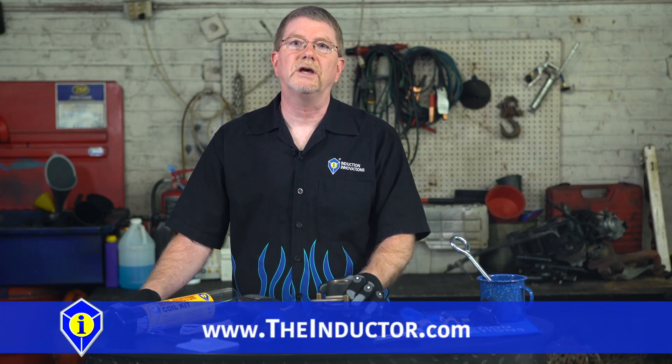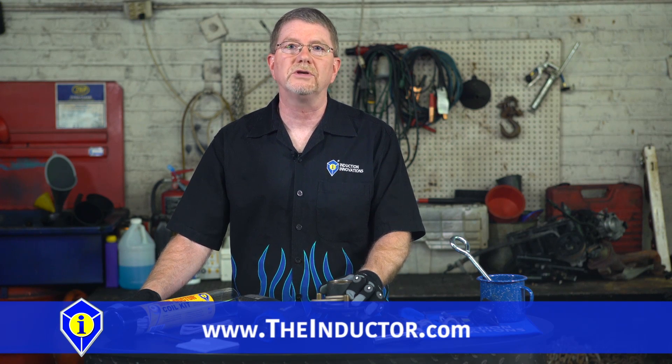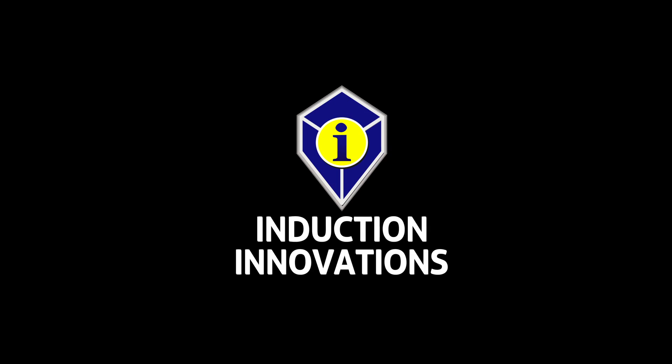Please visit our website at www.theinductor.com for more information and additional videos.